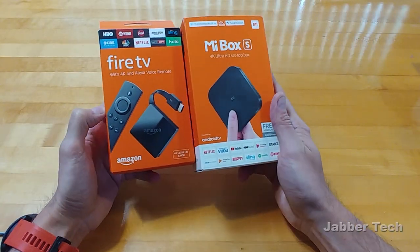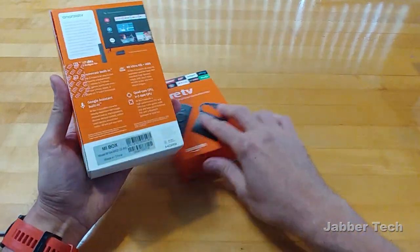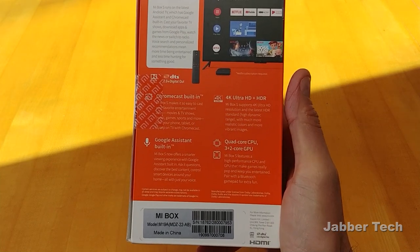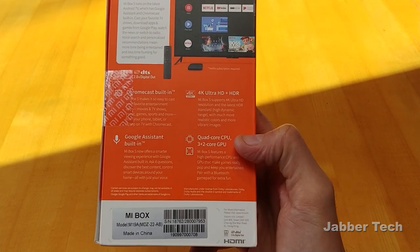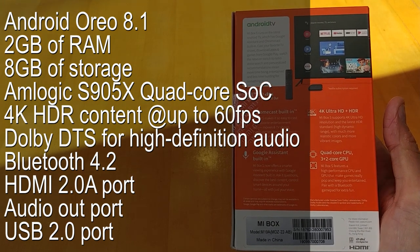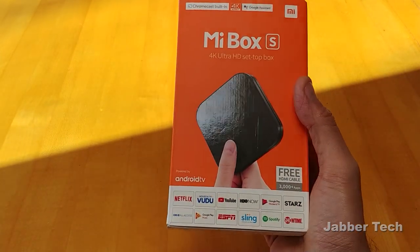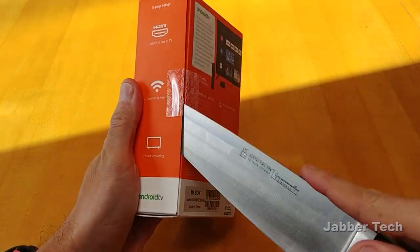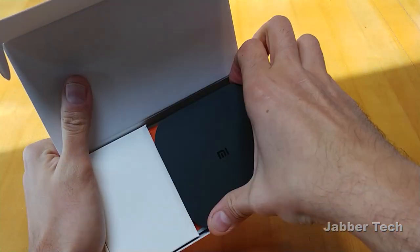Right off the bat, you can see that the packaging for the Mi Box S is pretty similar to the Fire TV, so I wonder where they got their design cues from. Taking a look at the back, you have support for Dolby Digital Out, Chromecast built-in, Google Assistant built-in, 4K Ultra HD plus HDR support, and a quad-core CPU. But for those of you that want to know the specs, just pause the video and read that for yourself. Let's open this up and see what it looks like.